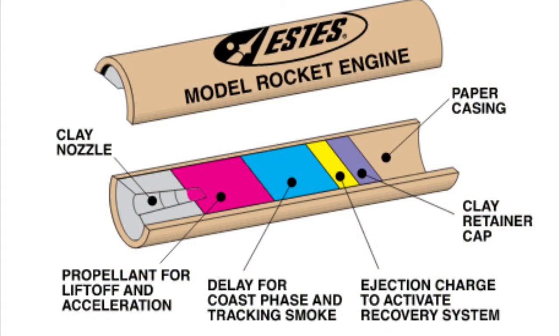As you can see, a lot goes into a model rocket engine. First off, in the gray quadrant you have the clay nozzle which holds the igniter. And then in the pink quadrant is the propellant for liftoff and acceleration.